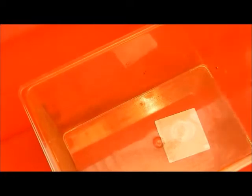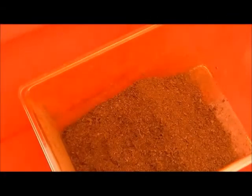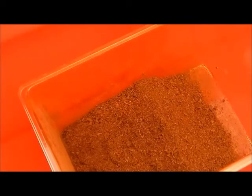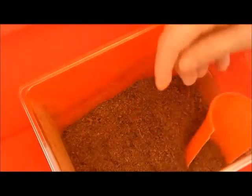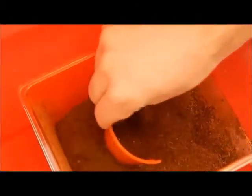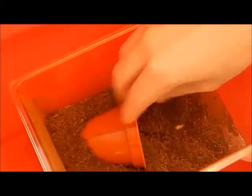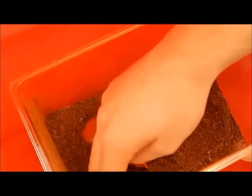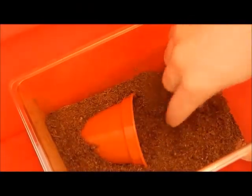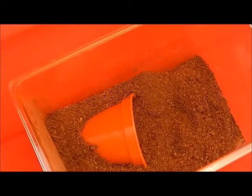We'll go ahead and add the substrate. Next, you want to put a hide in there. In this case I've used a small plant pot which I've cut out both ends to make a small tunnel. I'm going to push it into one corner and then push it into the substrate itself, and then just brush out what's left around the enclosure. That way it has a small retreat to go into as well as to climb on top of, but not too high that it will fall and hurt itself.